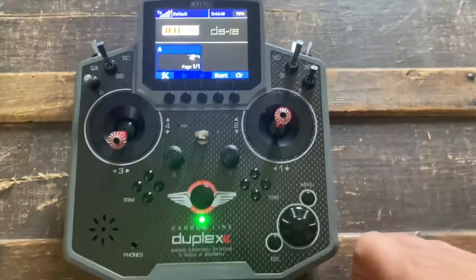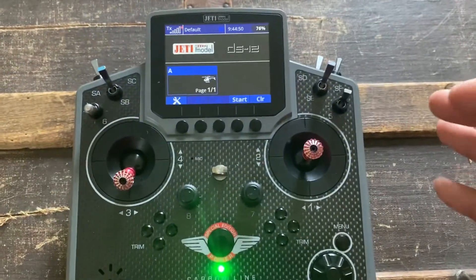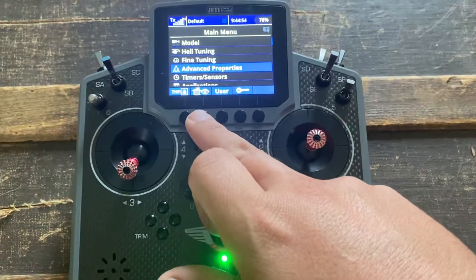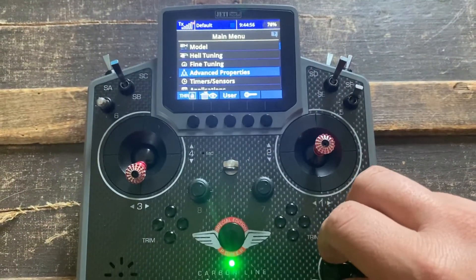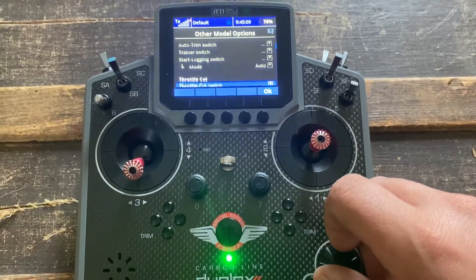Here's how to set up a throttle cut on Jetty. We're in that same default model that I created before to show you how to do hold. You just go to menu, go to advanced properties, other model options, throttle cut.